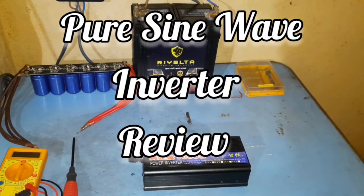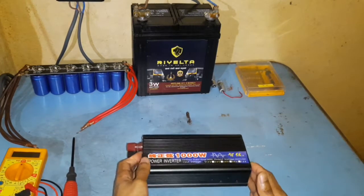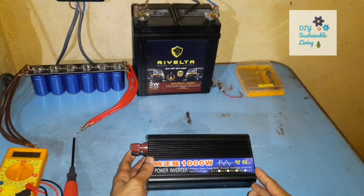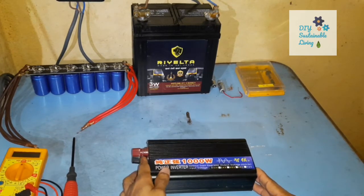Hello and welcome to my channel. Today I want to show you my 1000W Pure Sine Wave Inverter. I have been using this almost every day for more than a year now. This powers my fridge during the daytime and a few lights as well.